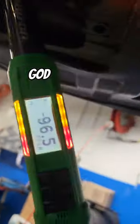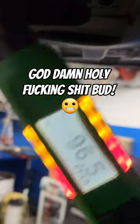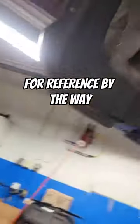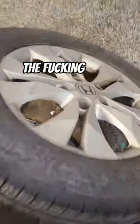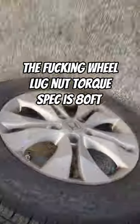Oh, goddamn! Holy fucking shit, bud! For reference, by the way, the fucking wheel lug nut torque spec is 80 foot-pounds.